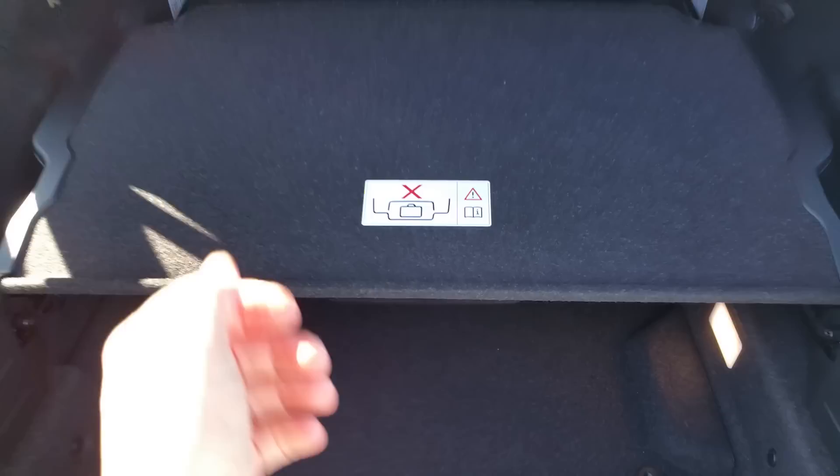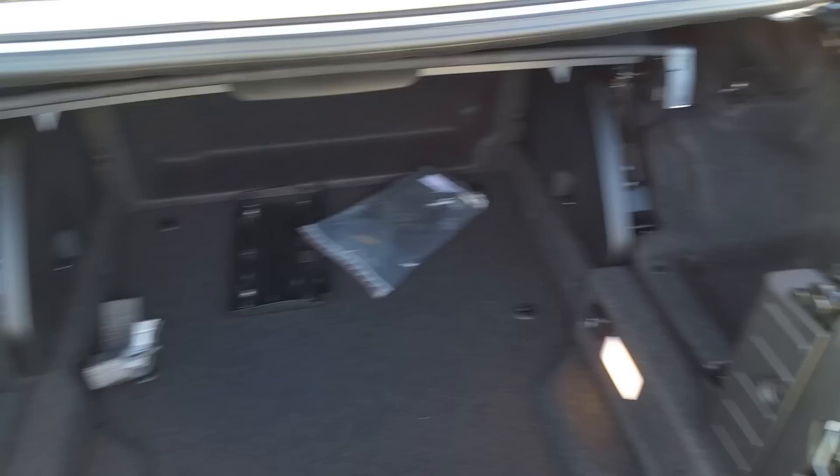Let's show you the additional space in the trunk now with the top up. You can see we've actually got a pretty good amount of room here — you can put a set of golf clubs across there, just take the driver out of the bag first. Good storage.